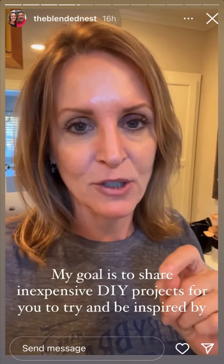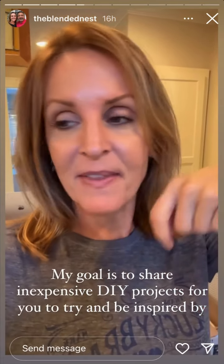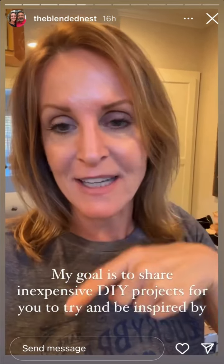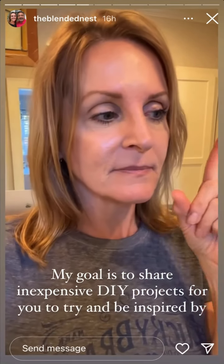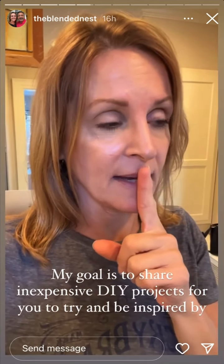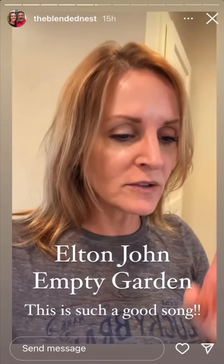Stay tuned for that. A couple more inexpensive and easy DIY projects that I'm going to try — I'm running to the Dollar Tree to get some stuff and I think I'm going to end up putting it here in the kitchen. Hopefully I'll be sharing that with you Monday. Song break — Elton John, 'Empty Garden.'